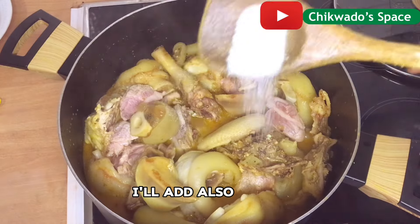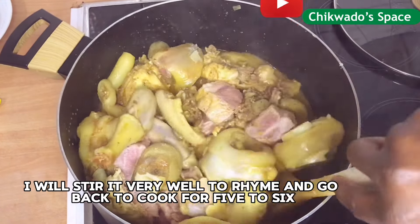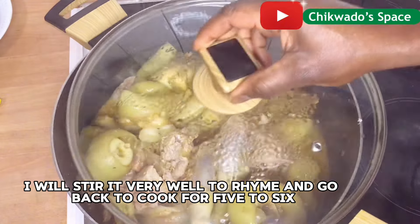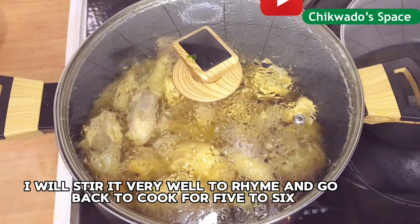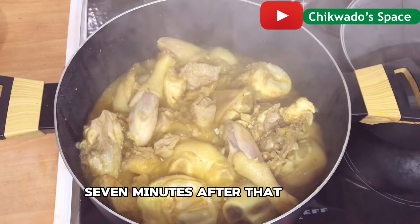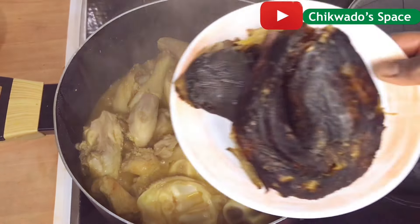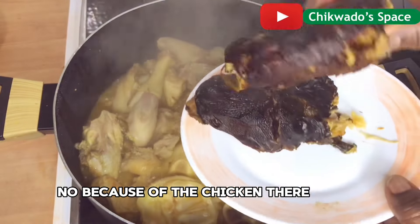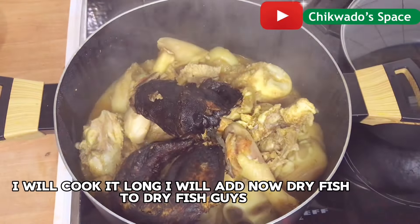I will add also salt for taste. I will stir it very well and cover to cook for 5 to 7 minutes. After that, I will check it — because of the hard chicken there, I will cook it longer.